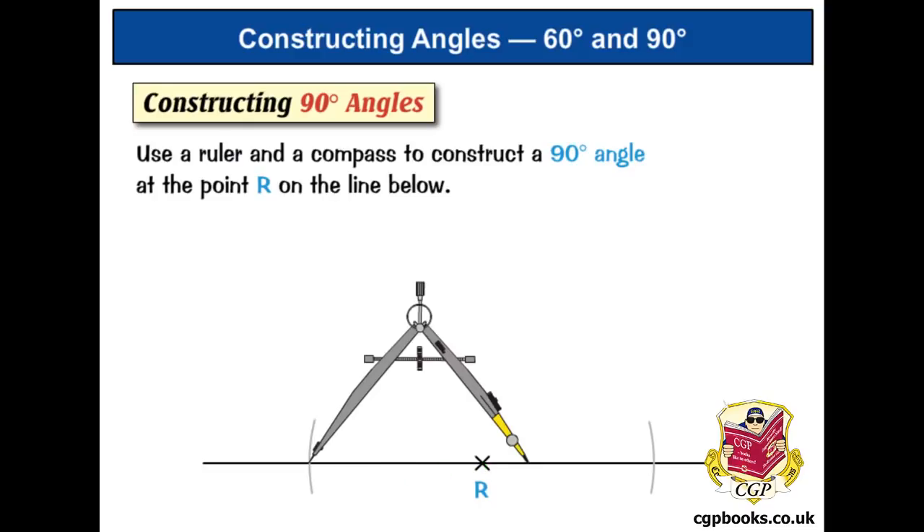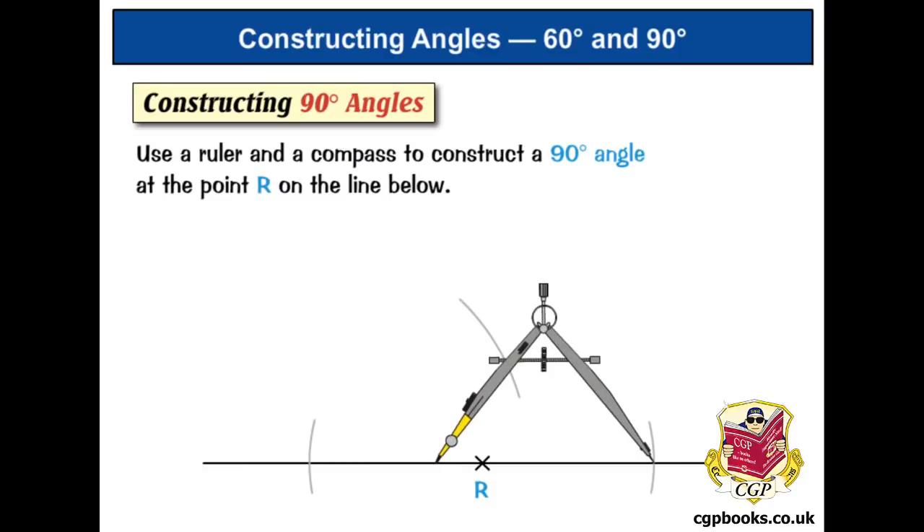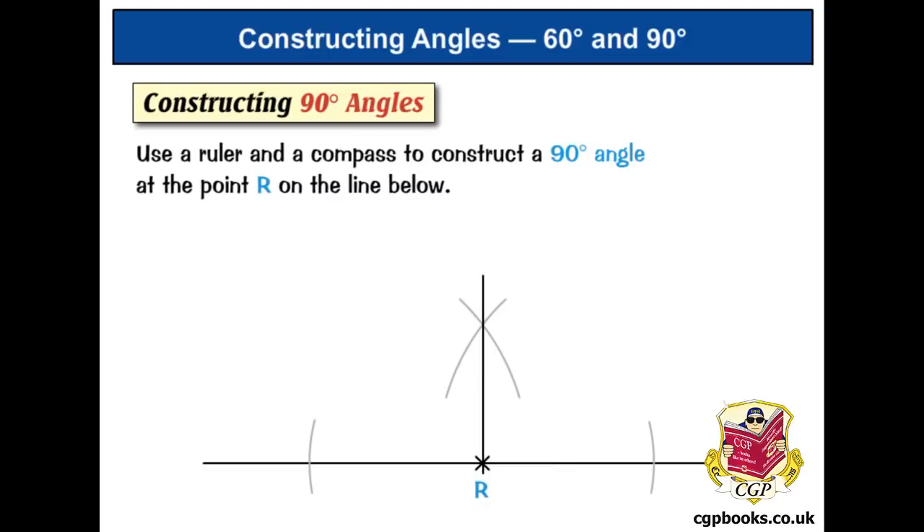Make an arc above R, then flip the compass over, put the point on the other side where the other arc crosses the line, and draw another arc above R — you can see we've got this cross of arcs again. Line your ruler up on the initial point R and where the two arcs cross one another, draw a line. The angle created here is a right angle at 90 degrees — that's how to construct a 90 degree angle.